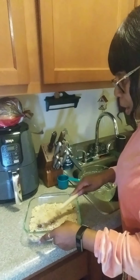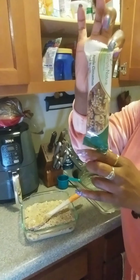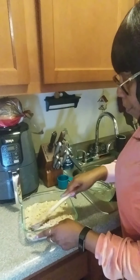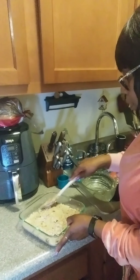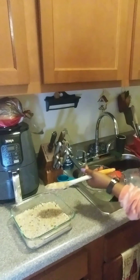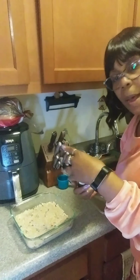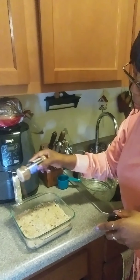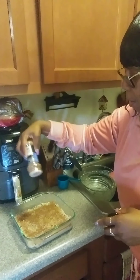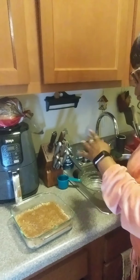I just want something where I can grab and go, instead of buying bars all the time. This is much cheaper and probably much healthier. I'm going to put a little bit more cinnamon on top — I know I can't go wrong with the cinnamon. Cinnamon is healthy for you.